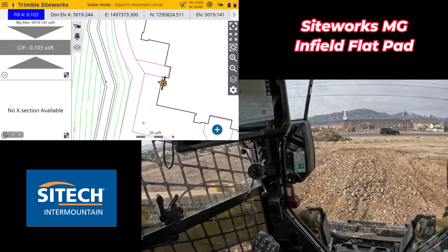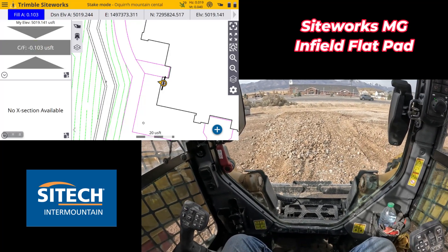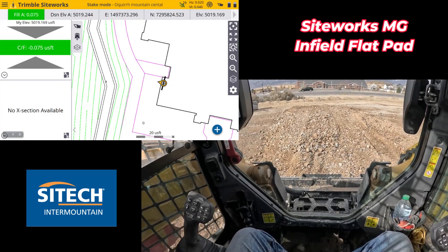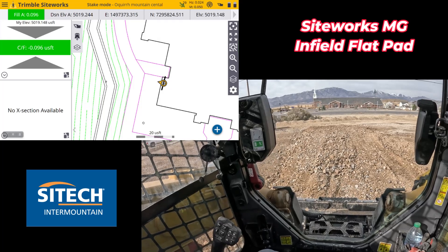Hopefully this video from SiteTech Intermountain on the new SiteWorks machine guidance for skid steers or compact loaders helps for any different application you can think of. You've got to think outside the box yourself on this, but this is using the machine to create an infilled flat plane and cut it to grade. Thanks for watching.